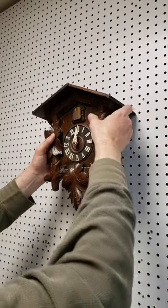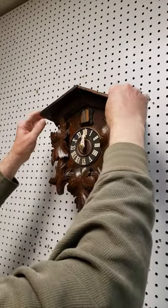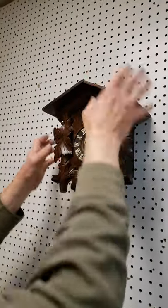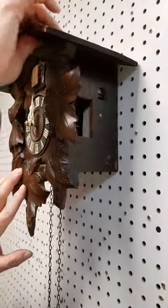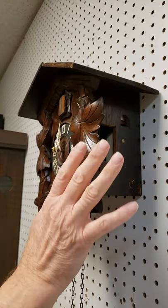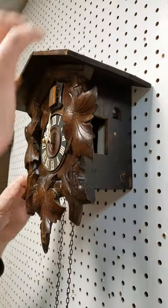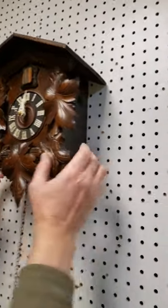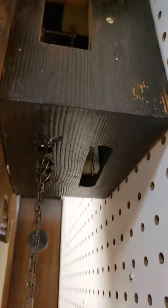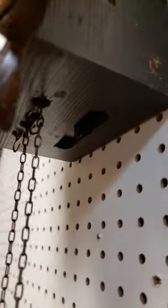We're just hanging the clock on the screw. Notice that there is absolutely no movement on the clock — it does not lean forward. Even if you pull on it, you can't pull it off the wall. That is really critical; you don't want to be able to pull it off the wall. With this one it's pretty easy to level it — there's only one way to level it and that's by doing it by ear. I'll show you how to do that next.